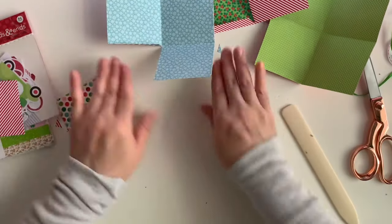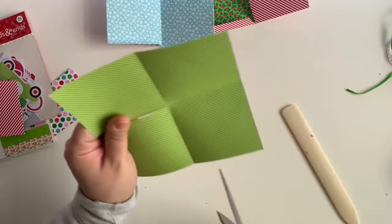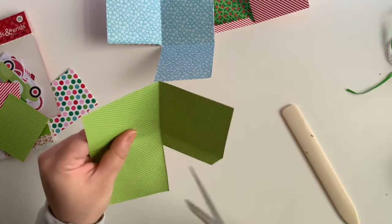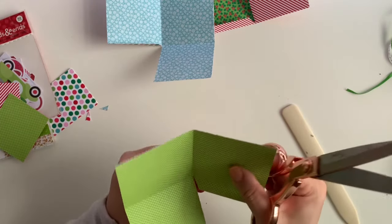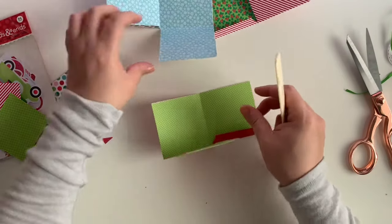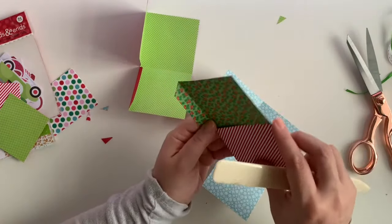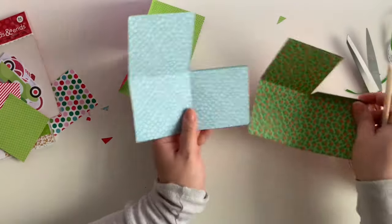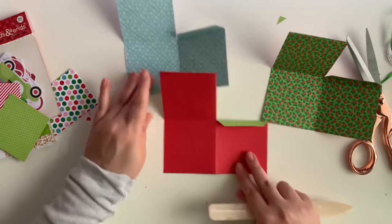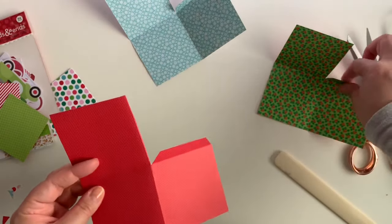Looking cute! One more to go. I'll cut my tab - basically fold this down. Easy enough so far - I hope I did this the right way. I might have to flip this one the other way. So this is what you end up with, and I did all three cards like she did hers first.